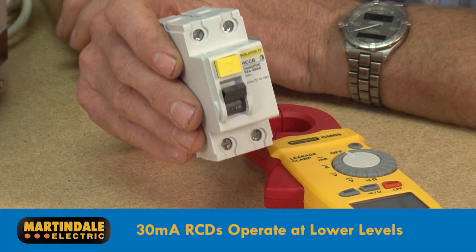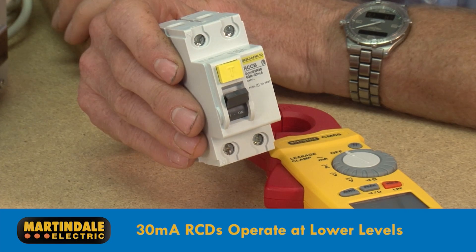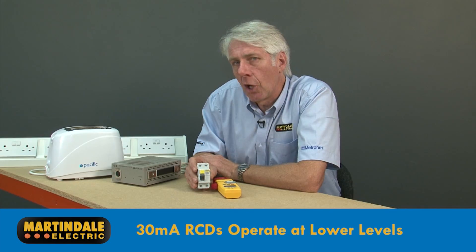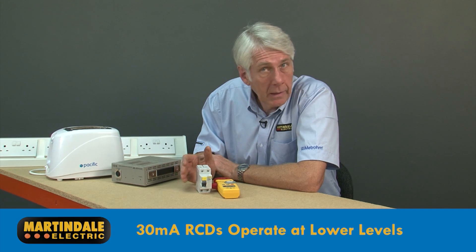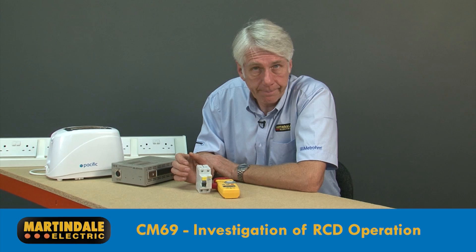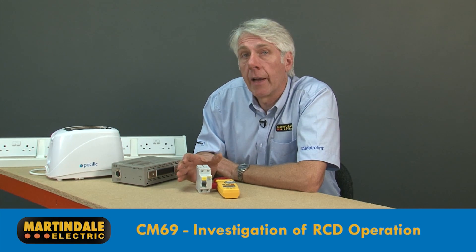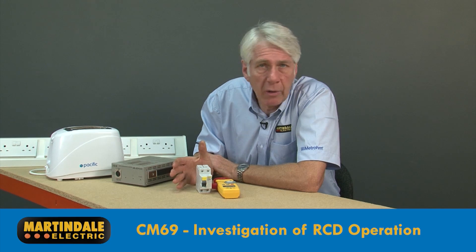30 milliamp RCDs providing additional protection against electric shock can actually operate at much lower levels, even as low as 22 milliamps. With typical currents of 1.5 to 3 milliamps for some equipment, it is possible for these to add up and cause the RCD to trip. Sometimes appliances may also start to produce higher currents, perhaps due to components starting to fail.